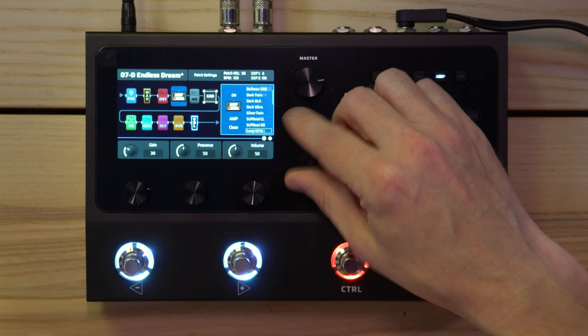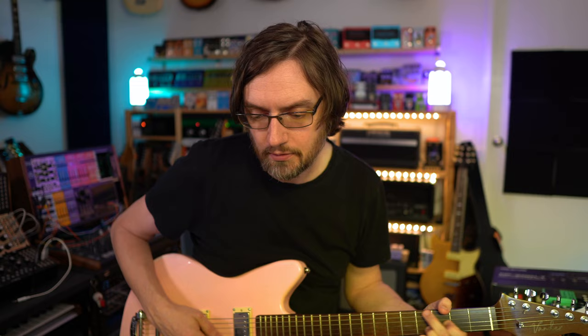Let's find something else that sounds interesting. There are tons to choose from. What about a Matchless Clean? Just click through to select it.